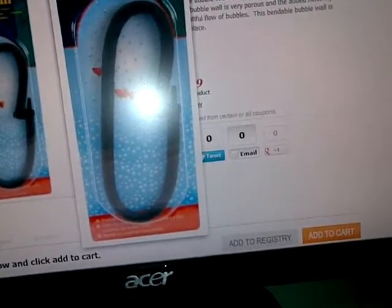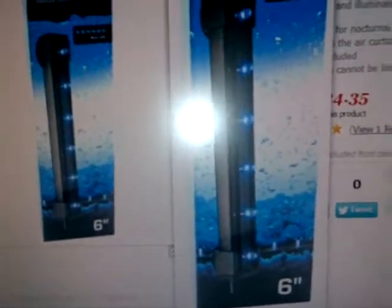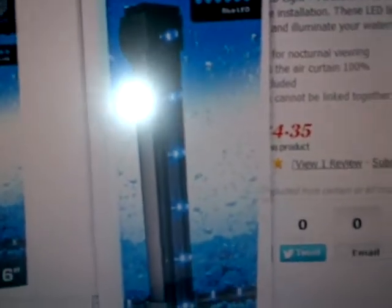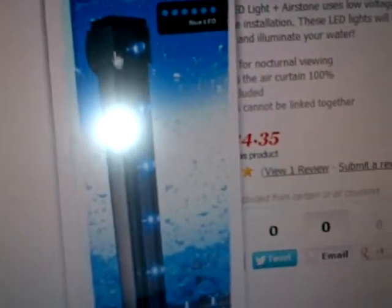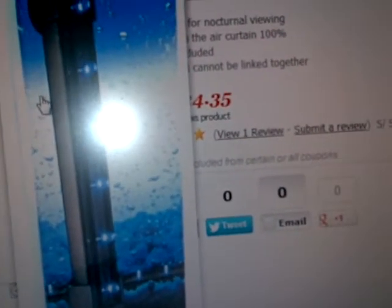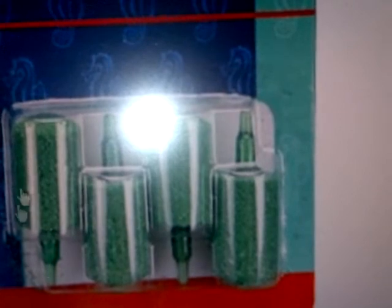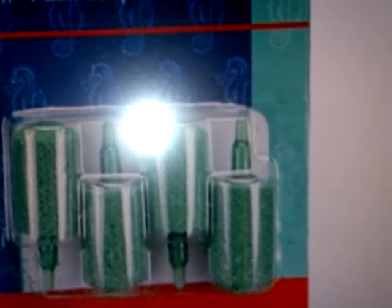This is a bubble wand that my fiance wanted to get — it has lights and comes in different colors. I think it has suction cups. The thing with these is I don't know if you'd have to replace them, because most air stones like this, after a while you have to replace them because calcium builds up and stops the airflow. So if that happened with this one — and these are a bit more expensive — I wouldn't want to replace it unless you can replace just the air stone inside.